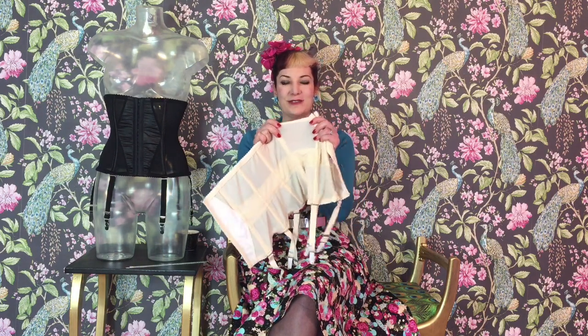In the 1950s, shapewear was made from a heavyweight rubber latex, but today we can get the same effect with lighter weight power mesh. Just like in the 1950s, our cinchers have spiral steel boning. The shaping doesn't come from the boning — the boning ensures the garment stays in shape. When you bend, the steel boning springs back into shape, unlike plastic.